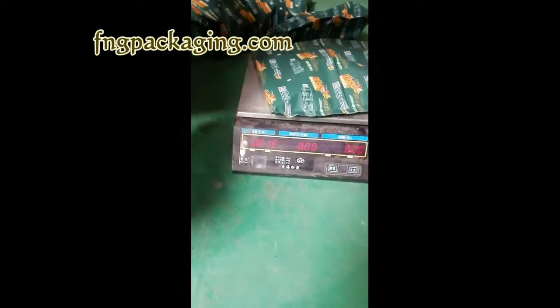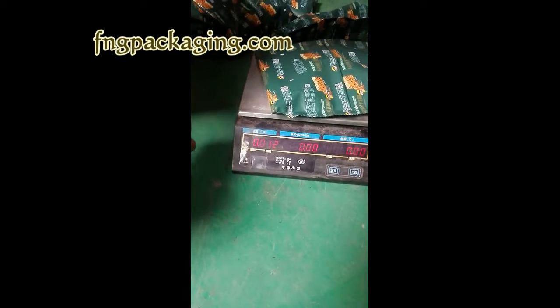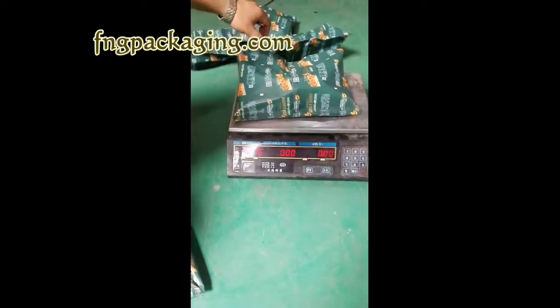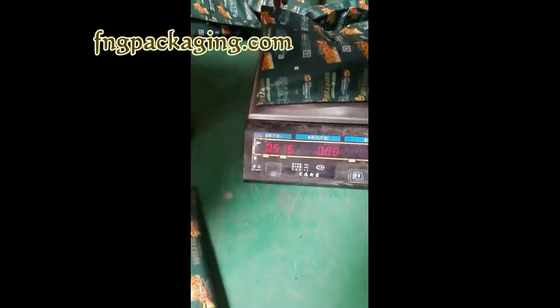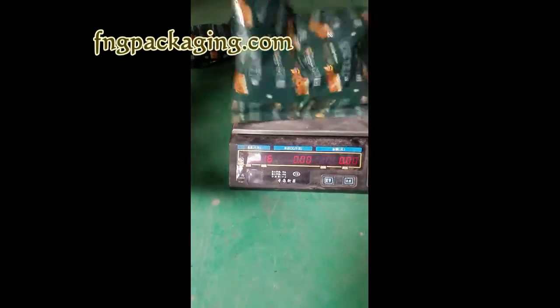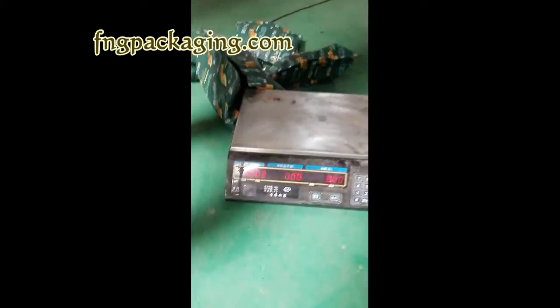The bag's weight is zero — zero grams. Of the packaging, it is 516 grams. So the product needs packed — the product needs packed is 500 grams.